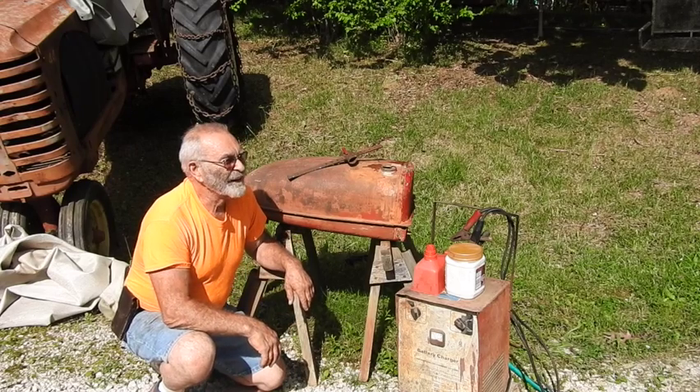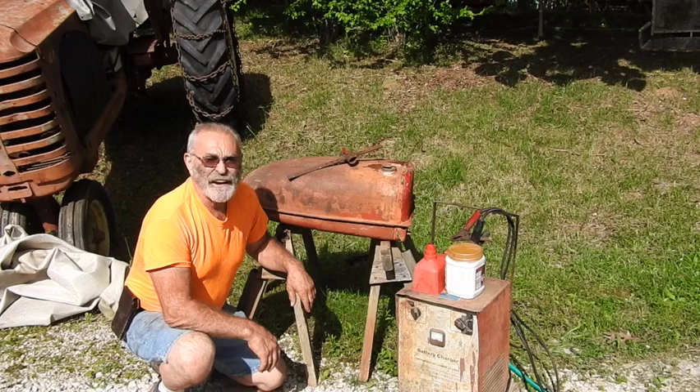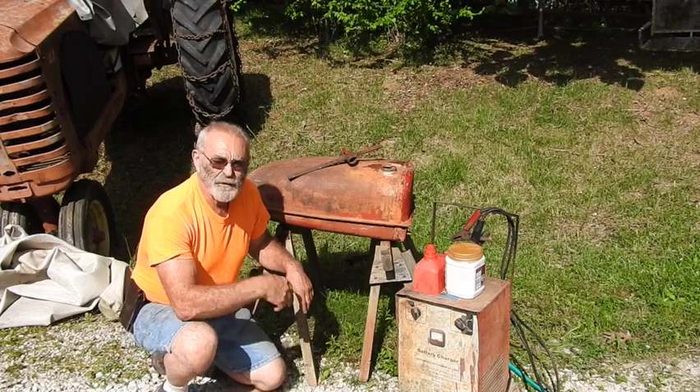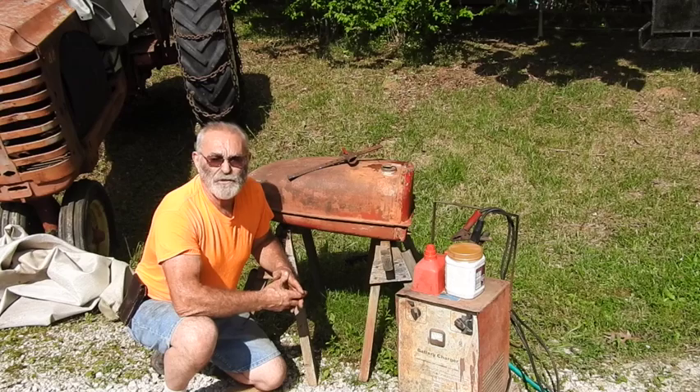Good afternoon everyone. It's TrackerMan44 here. What I'm going to do this afternoon is probably something that's a little bit on the dangerous side, and it's definitely something that I'm going to tell you not to try on your own, simply because the process that we're going to engage in today is going to develop a dangerous explosive hydrogen gas.